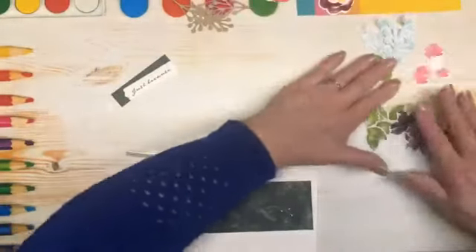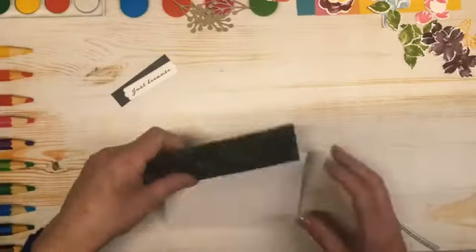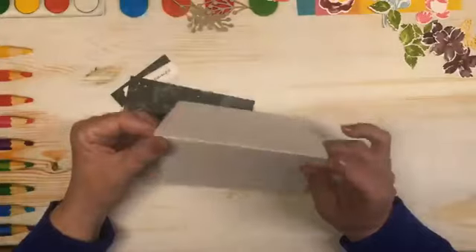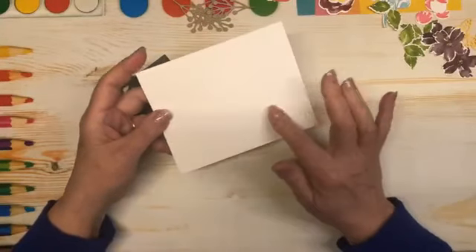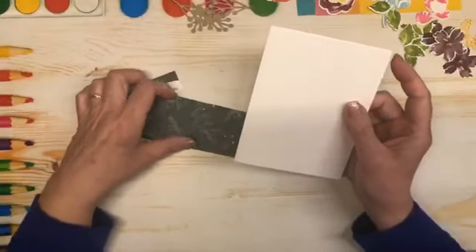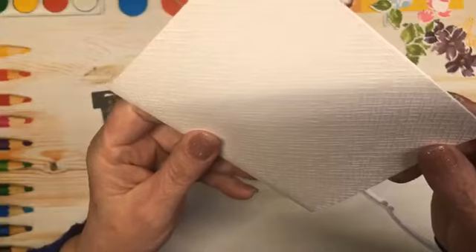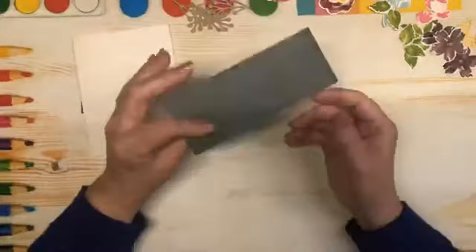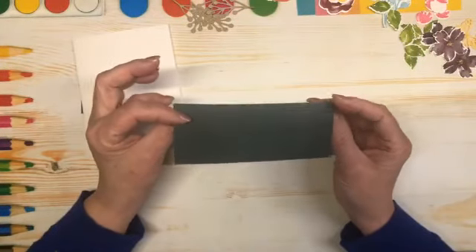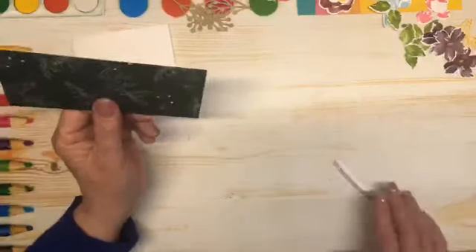I'm just going to slide some of these up out of the way. My card base today is Basic White, and I've taken that and ran it through the Stampin' Cutting Emboss Machine with one of the Basics Embossing Folders. I'll bring that up close so you can see it. Now I have to do some die cutting on this — this is Nature's Prince DSP. This stuff is gorgeous. This is also retiring.